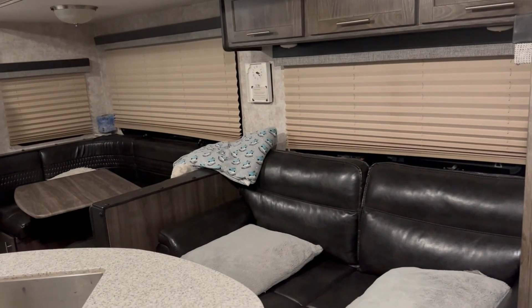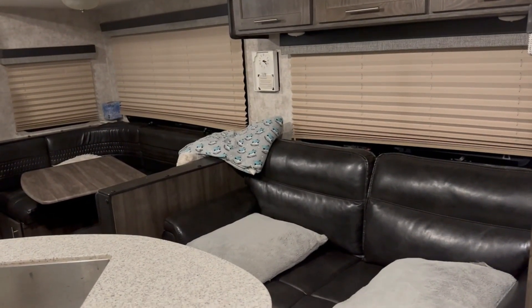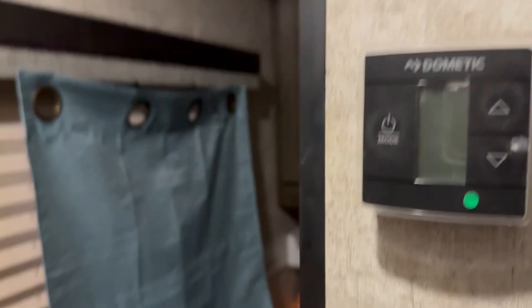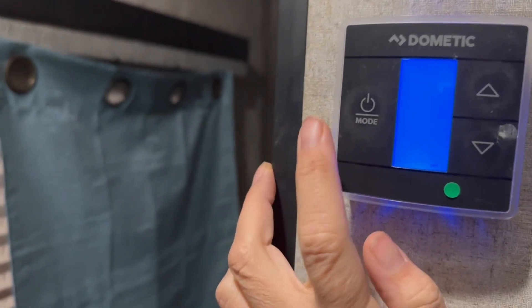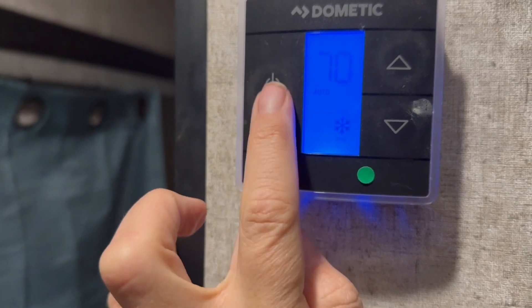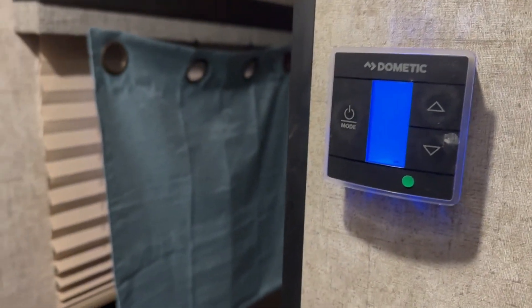If you forget — I've forgotten a number of times — and you put the slides out anyway, just make sure before you bring them back in that you're hooked up to a power source like your running truck. The heat will also work. I don't have the propane on right now, but as you can see the thermostat lights up. I just turned it on and back off, but the heat works without any hookups.